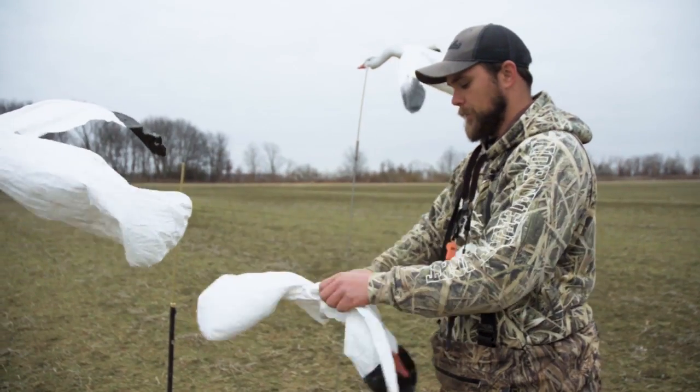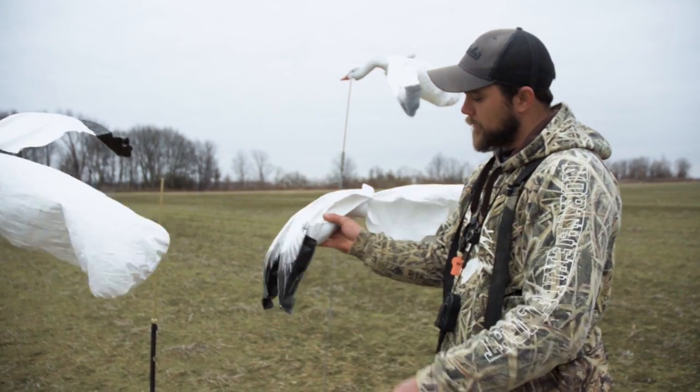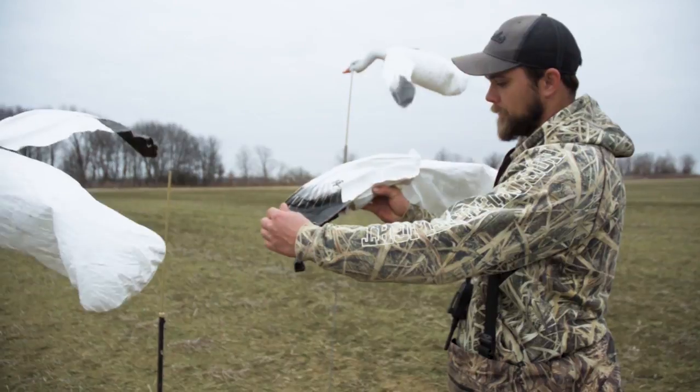With these, just fold them up, throw them in the bag, good to go. White Rock deck boss flyers — check them out.